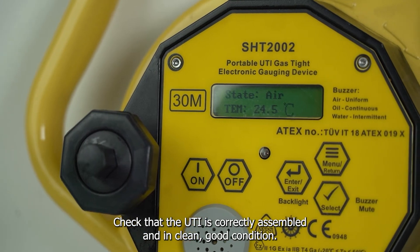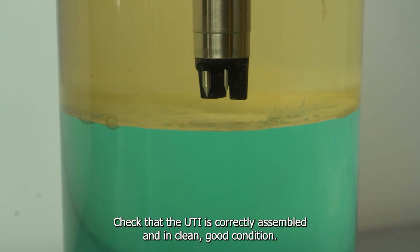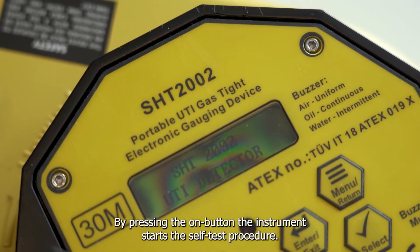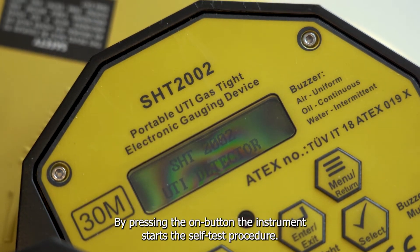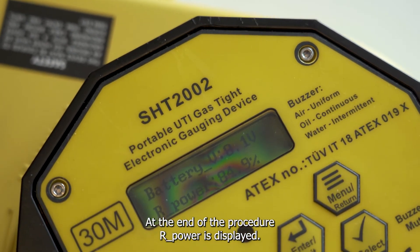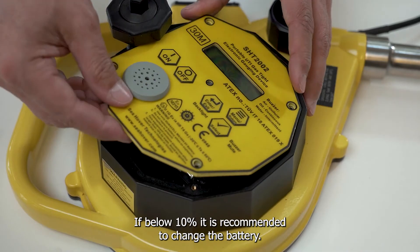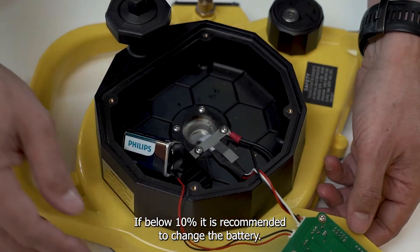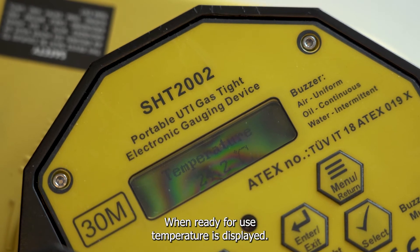Check that the UTI is correctly assembled and in clean, good condition. By pressing the ON button, the instrument starts the self-test procedure. At the end of the procedure, battery power is displayed. If below 10%, it is recommended to change the battery. When ready for use, temperature is displayed.